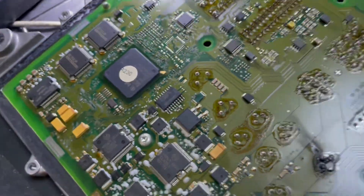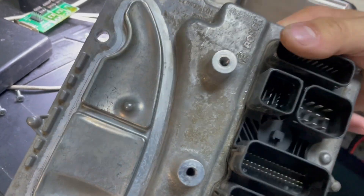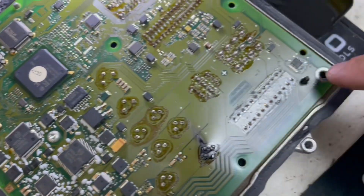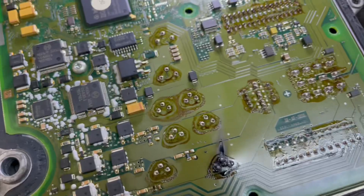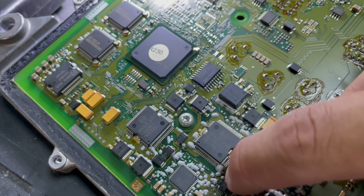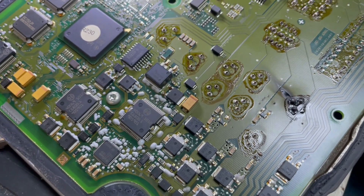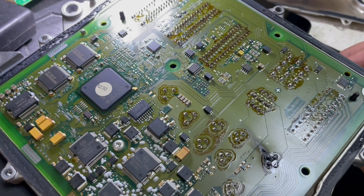Look at the case. I have to take the board out from the case. To take the board out, I unscrewed some screws — one, two, three, four, five, six — and it's glued. You can see this gray glue; it's like silicone, like a thermal paste, but it's very hard. That's a lot of work.